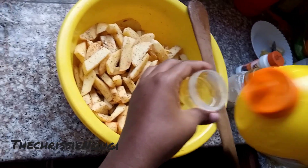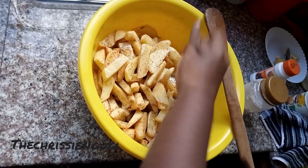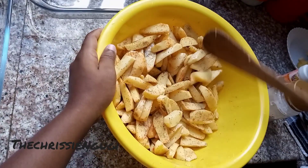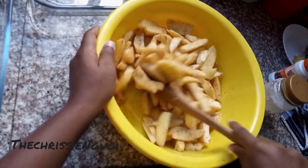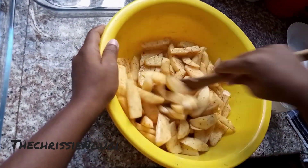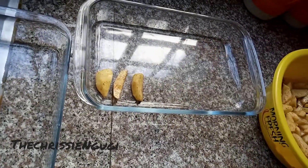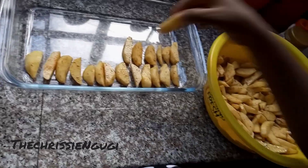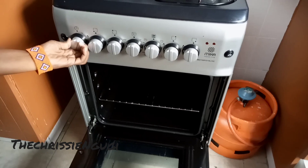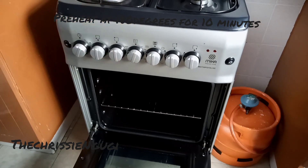Then add oil — you can either use cooking oil or olive oil, any oil that you want to use. After everything is mixed together, you can start placing your potatoes in either your baking tray or a clear tray. When you're doing that, you can preheat your oven at 180 degrees for about 10 minutes.